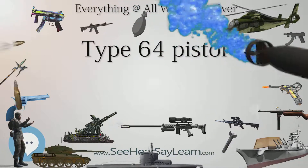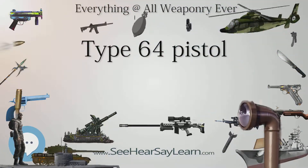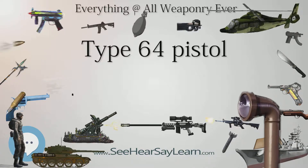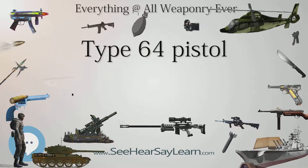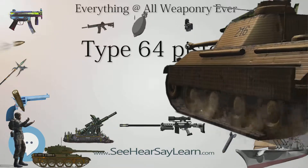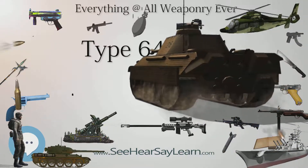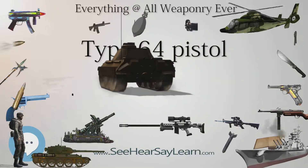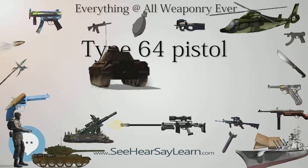The Type 64 pistol was the first firearm to be indigenously developed by the People's Republic of China, and was first only issued to high-ranking military officers and officials, but has since been distributed throughout the PLA.